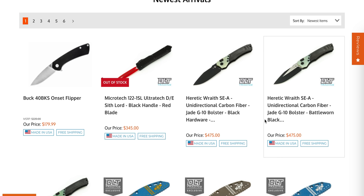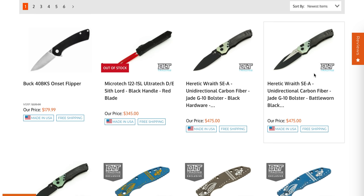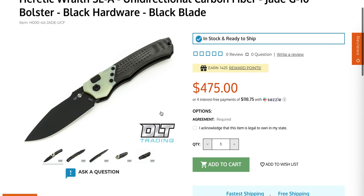Moving on — we have some more Heretic Rates. This is actually a good knife; I was really happy with it overall, though not happy with the particular carbon fiber that came on mine. They have lots of different types of carbon fiber — this is different than the marble or shred carbon fiber I had. We have the jade bolsters with what looks like frag-textured carbon fiber.